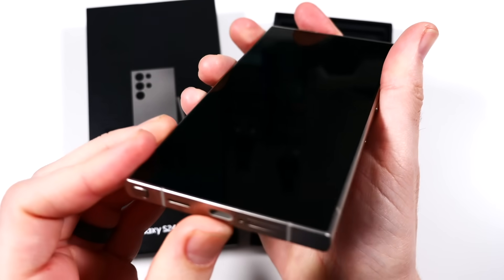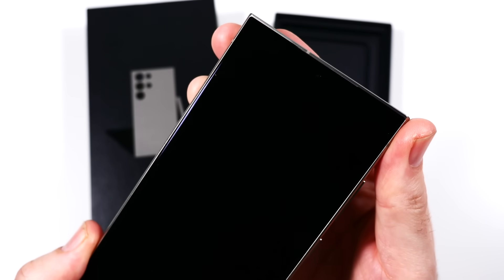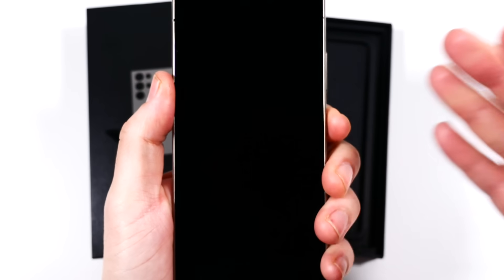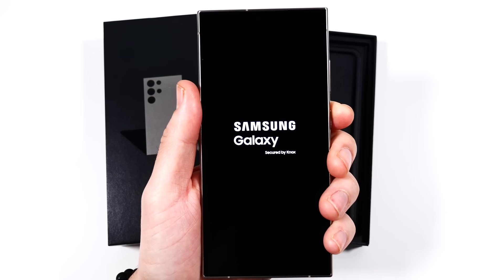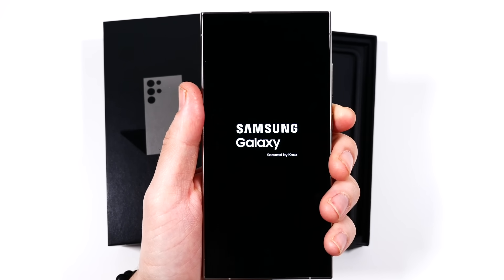Immediately what you're noticing is the flatter screen on the Galaxy S24 Ultra. I'm really digging this flatter screen — I am so happy they went this route. I know some people are not, and some think it doesn't look as premium, but I personally like it way more than even the slight curves on the S23 Ultra.